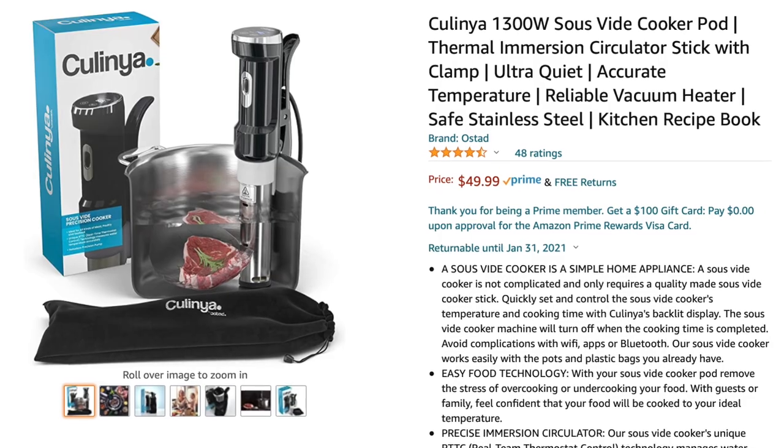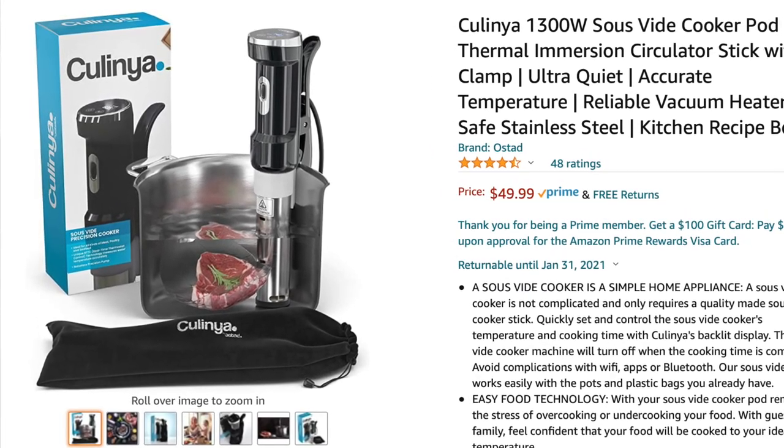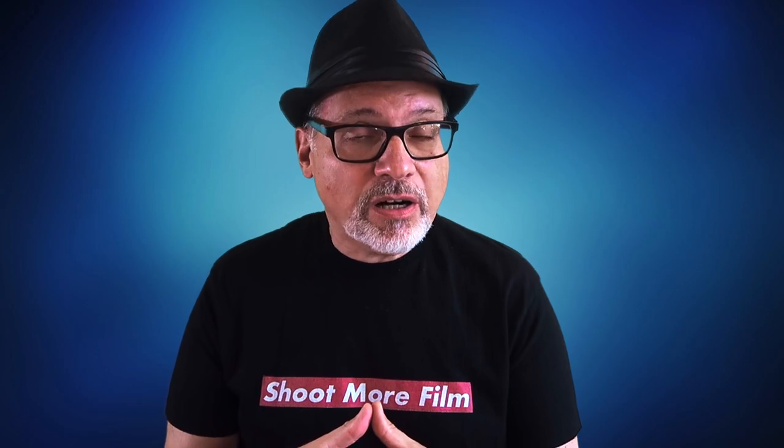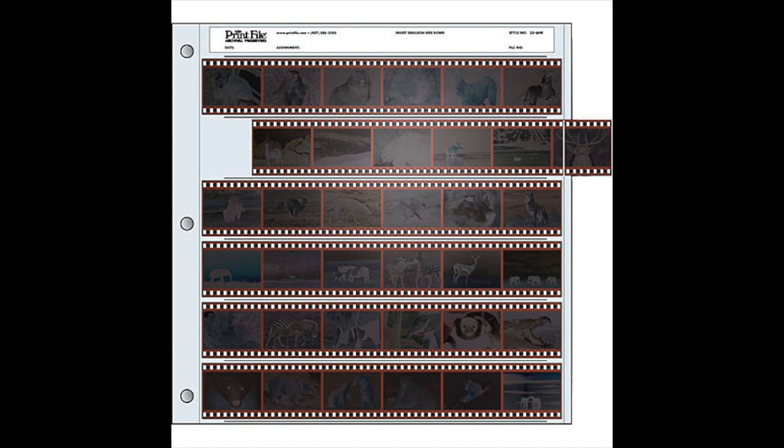This next item is also optional, and that is an immersion circulator — it helps maintain temperatures, and I'll be using one today. Now if you have a completely dark and light-tight room you may not need this next item, but when I load my reels in complete darkness I use a dark bag or a changing bag, and I store my negatives in print file sleeves. I've got links to all these specialty items in the description.